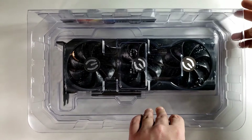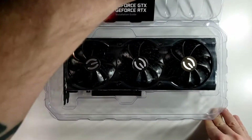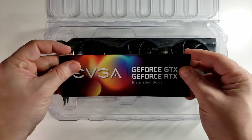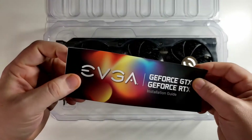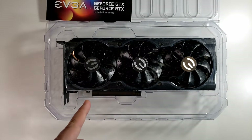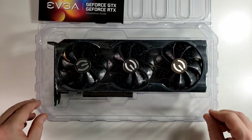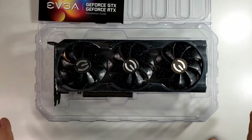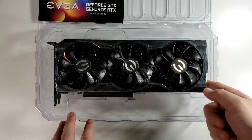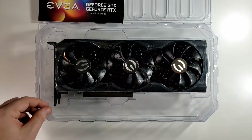So how about we open this up. Looks to be connected at the back here and should just separate right here. And you have your EVGA GeForce RTX installation guide — not gonna look at that right now because I believe this is what everybody wants to see. My cat started meowing and kind of ruined the shot, but I still haven't taken it out — still all right here.